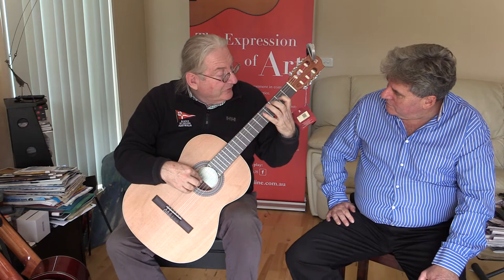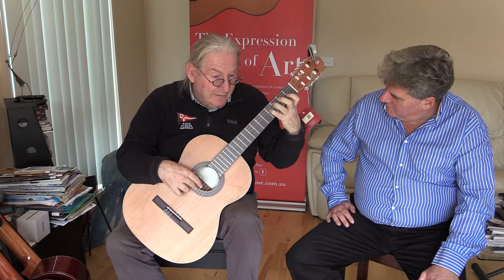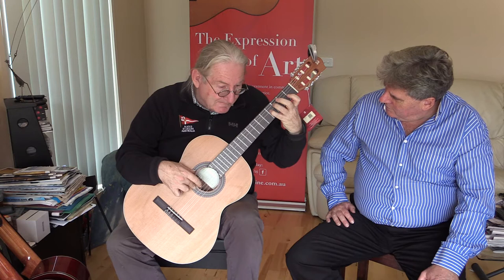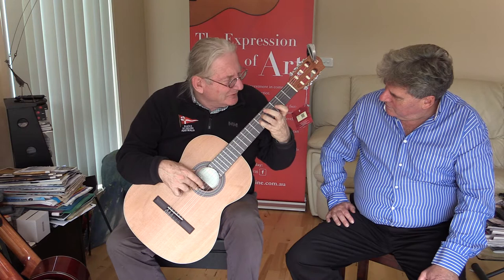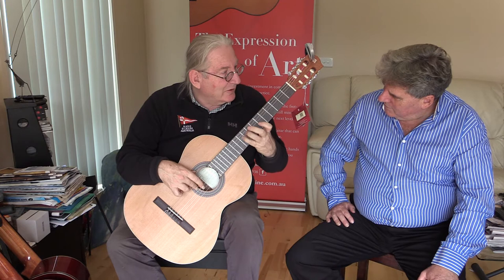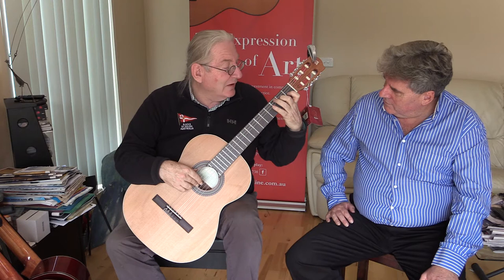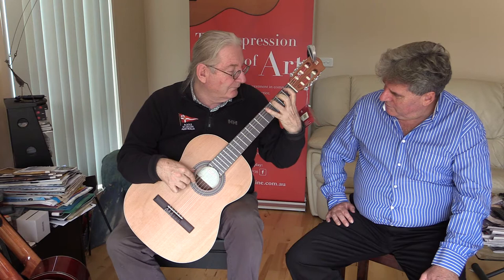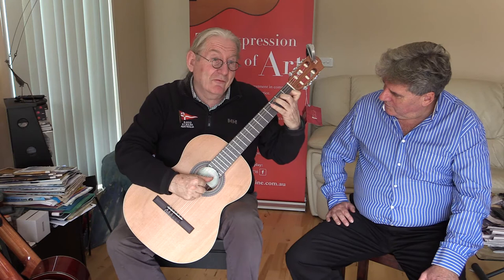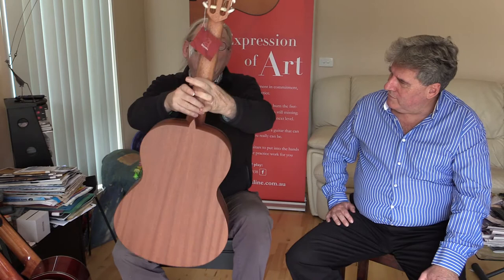The other thing I check for is buzzes. Playing into the string — I keep playing harder until I try to make it buzz. It's really hard to get this one to buzz; it's not really buzzing, just a harsh sound from playing incredibly strongly. With some non-traditional guitars, they'll fold under heavy rest strokes. This guitar gives clear notes with no buzzes — it's great for a beginner.